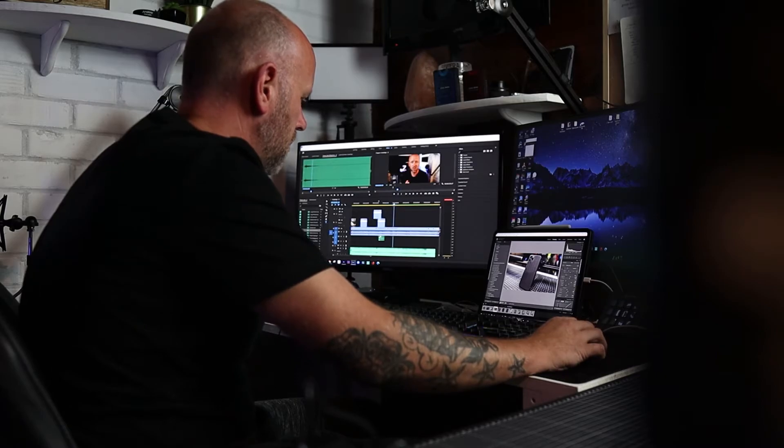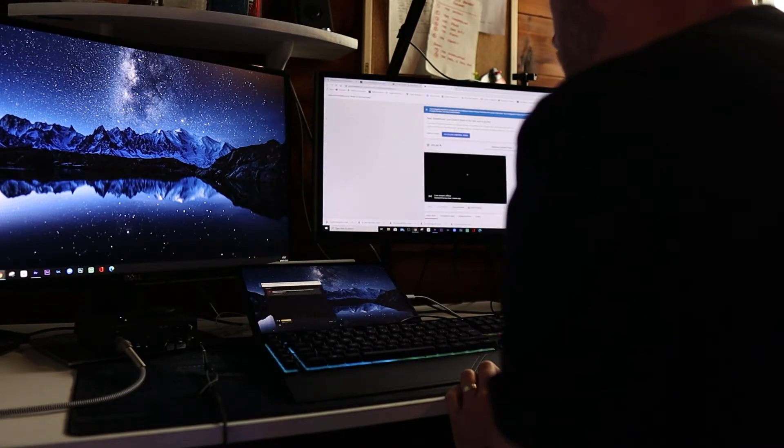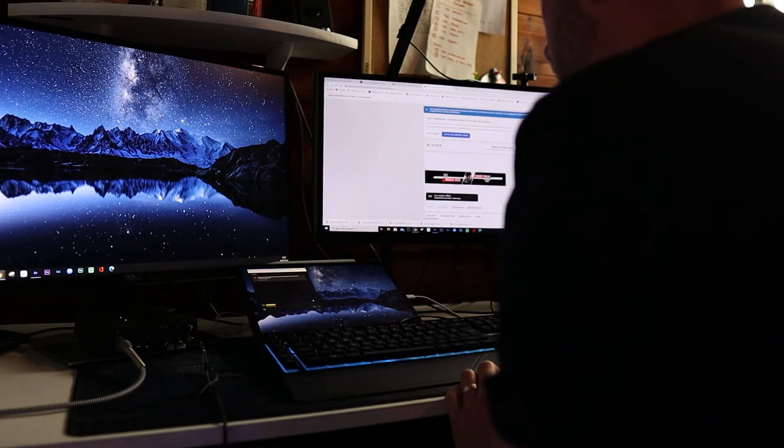The third application would be for live streaming, where I can have the chat pop up on the iPad. So I'm here live streaming, talking to you guys, I've got OBS open and the internet loaded up for different screens I want to share during the live stream. Over on the right-hand side I'm going to have the live chat pop up so I can always see it and I'm not going to miss any chat comments.